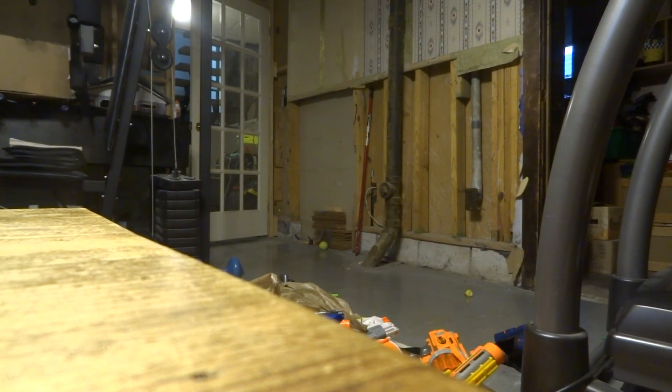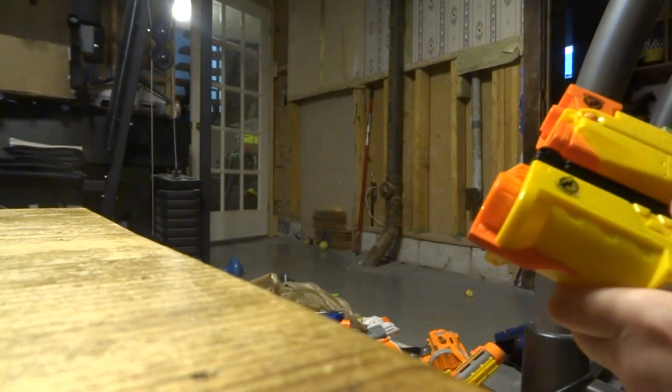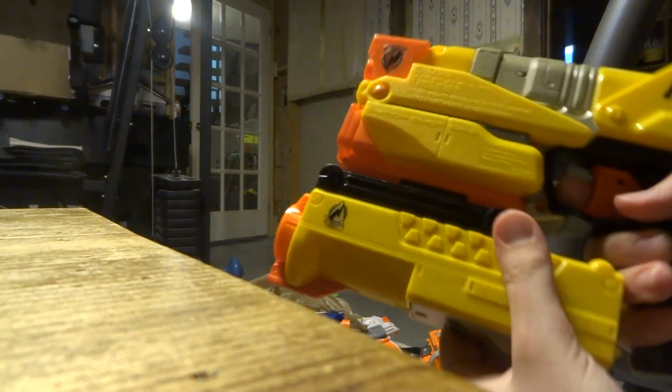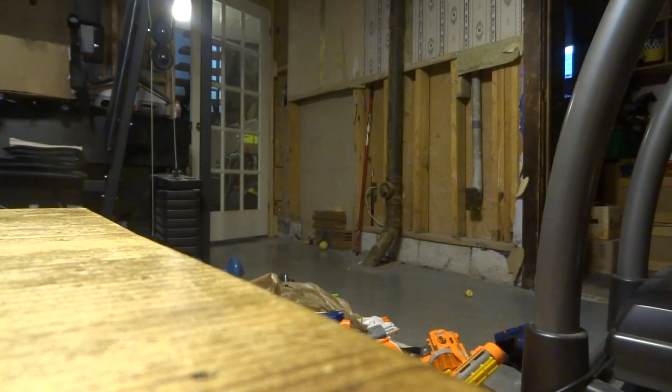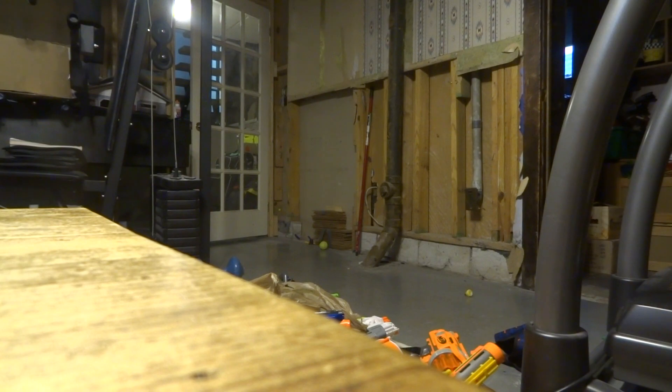You could also get a flashlight — this is the only one that works; the one on the Recon does not work. The flashlight blocks your fingers though, so that's a bit of an issue. You can also put on this dart storage, which in my opinion is the best attachment for this blaster.